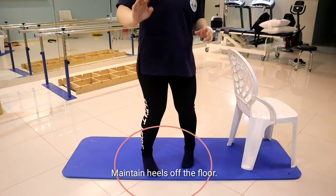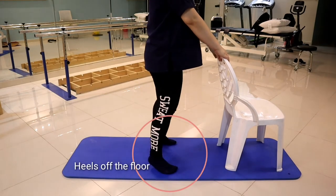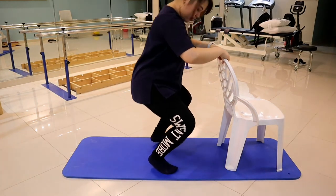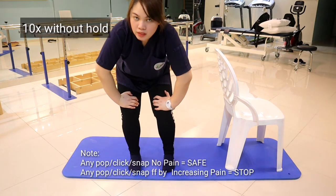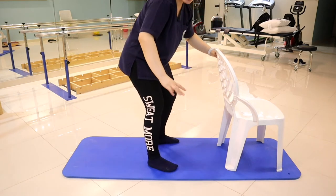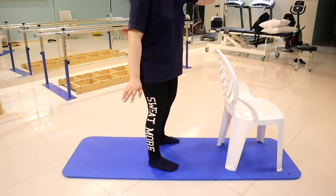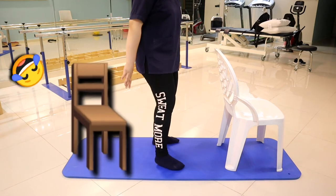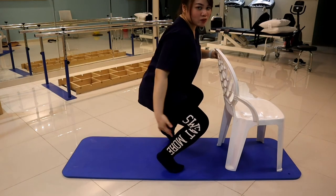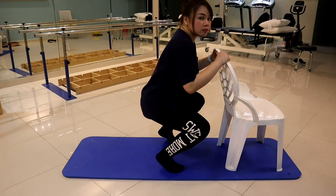The next exercise for strengthening the calf muscle is using one leg for balance, and then you squat — like this. You can hold onto the chair as well. For the proper squat technique: you're not leaning forward too much. Imagine you're sitting on a chair behind you — you want to push your hips back. Heel rise as well. Maintain your back straight, then go down and up. Loosen your muscles after doing this.